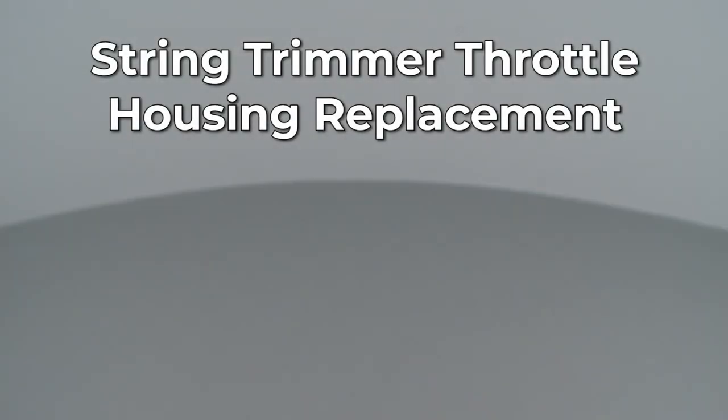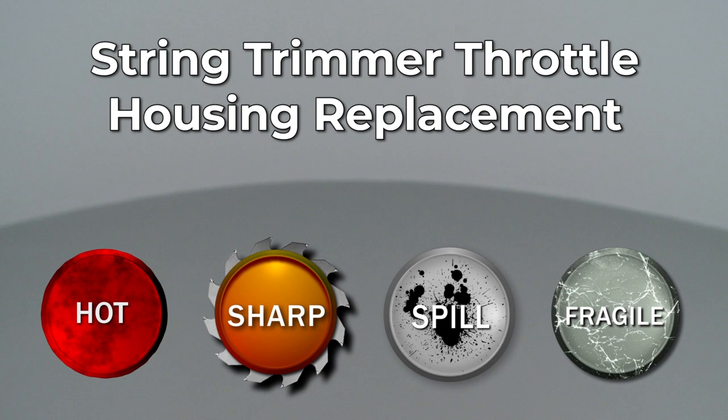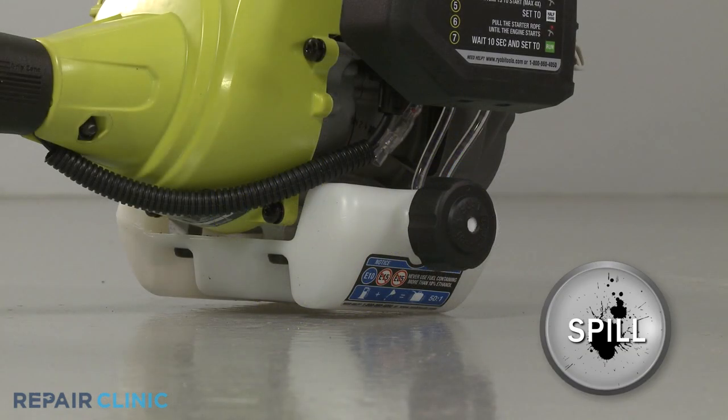Since Repair Clinic encourages you to perform this repair safely, a warning icon will appear when you should use caution. Before you replace the throttle housing on your string trimmer, make sure the engine has cooled. We recommend performing this procedure with little or no fuel in the tank.